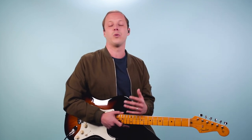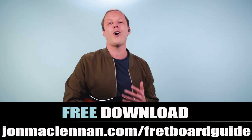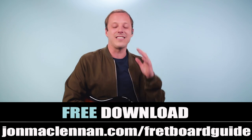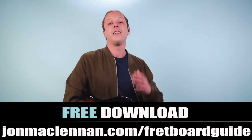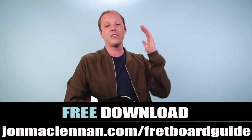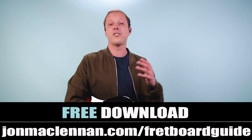You also want to play along with the actual recording — that's going to help you put this all together. To master this anywhere on the neck, be sure to grab my fretboard guide. This is going to show you the exact patterns that Gilmour is using and give you a system for mapping out the entire fretboard. You can grab it completely for free at johnmcclennan.com/fretboard-guide or click the first link below. As always, thanks for watching, thanks for listening, and for more Pink Floyd check out this video next.